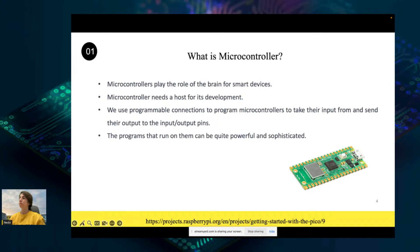Using these programmable connections, you can light LEDs, make noises, send text to screens, and much more. The programs that run on this microcontroller can be quite powerful and sophisticated.